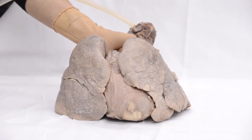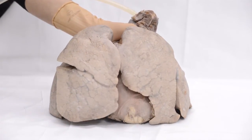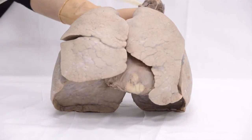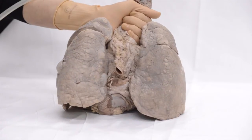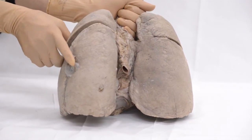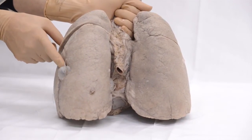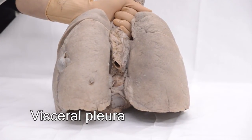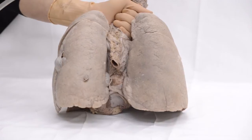Breathe in and breathe out again. Note how the air is coming out. This is due to the rupture of the visceral pleura. If this happened in a living person it would cause pneumothorax. Can you think of some other ways that might result in pneumothorax?